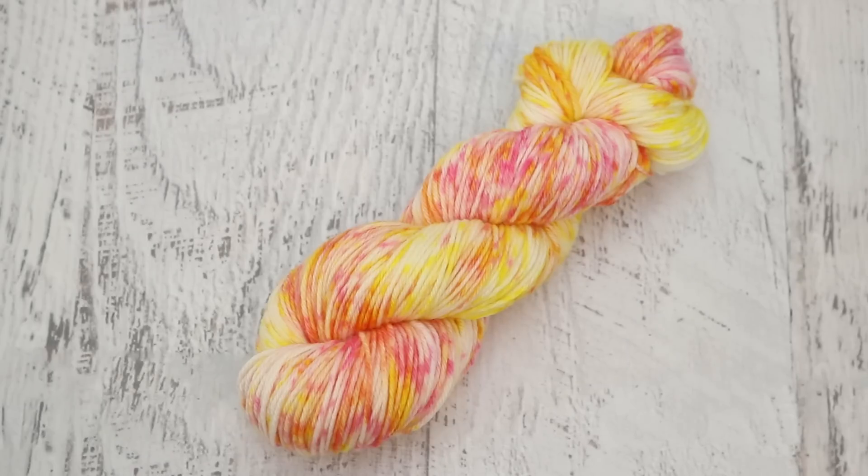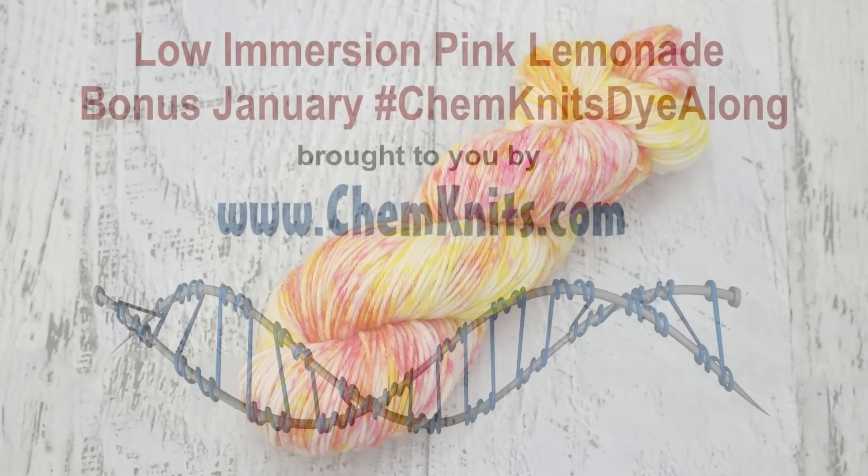I release at least two new yarn dyeing videos every week — sometimes we have spinning vlogs and more — and you really don't want to miss any of it, so make sure you also tap that bell icon so you get notified every time I post. If you love the channel and want behind-the-scenes sneak peeks and early access to new content, check out the ChemKnits Patreon — patrons get early access to one new yarn dyeing video every month and get to vote in polls that help select the direction of new content. Finally, if you want to bring home a little piece of ChemKnits, check out the ChemKnits Creations Etsy store — it's full of hand-dyed yarn featured in these videos, and we also now have tote bags with the ChemKnits logo. Thank you so much for watching!